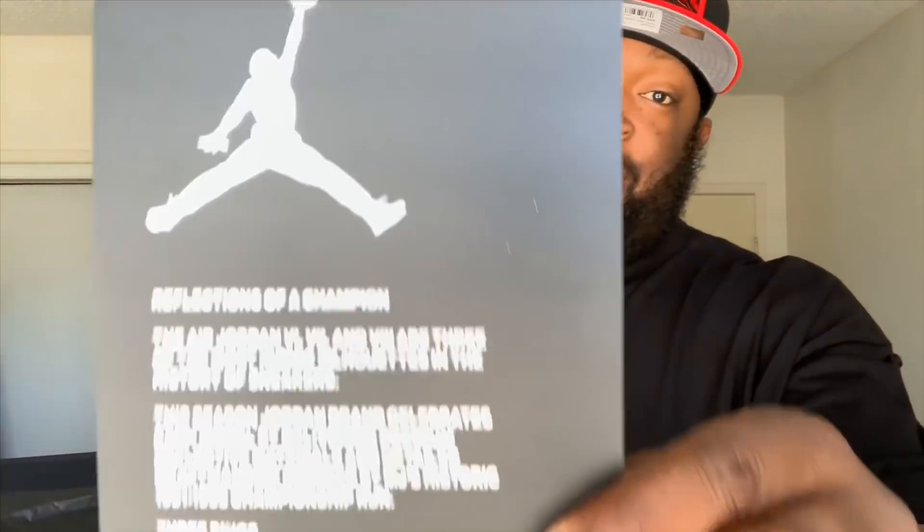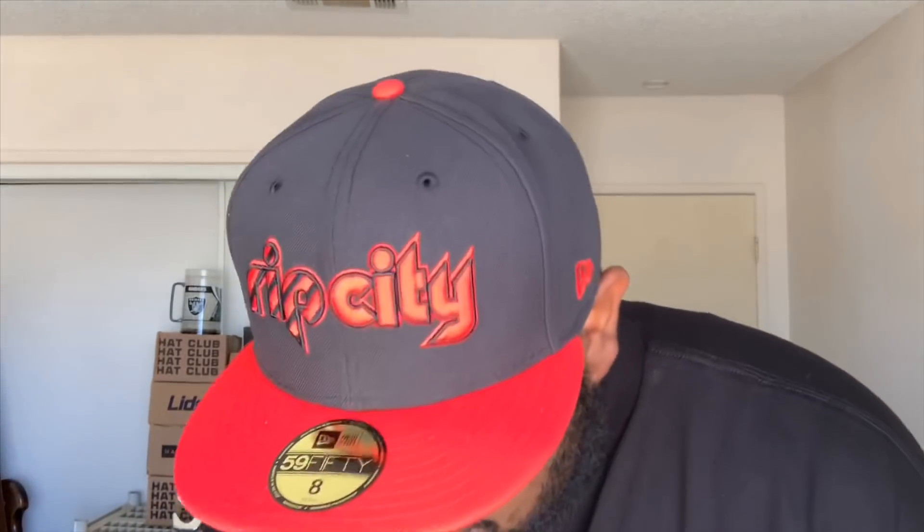The card says 'Reflections of a Champion' — the Air Jordan 6, 7, and 8 are three of the most iconic silhouettes in the history of sneakers. This season Jordan Brand celebrates each model by delivering premium reflective materials and detailed craftsmanship inspired by MJ's historic '91 through '93 championship run: three rings, three Finals MVPs, three scoring titles. This instant classic will leave you saying 'It's got to be the shoes.'